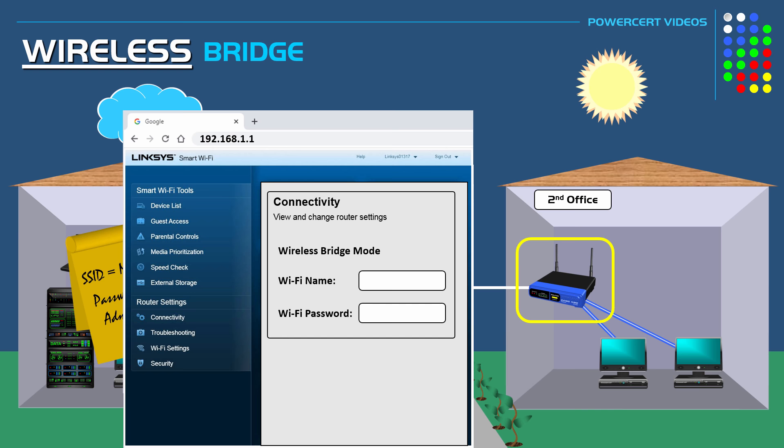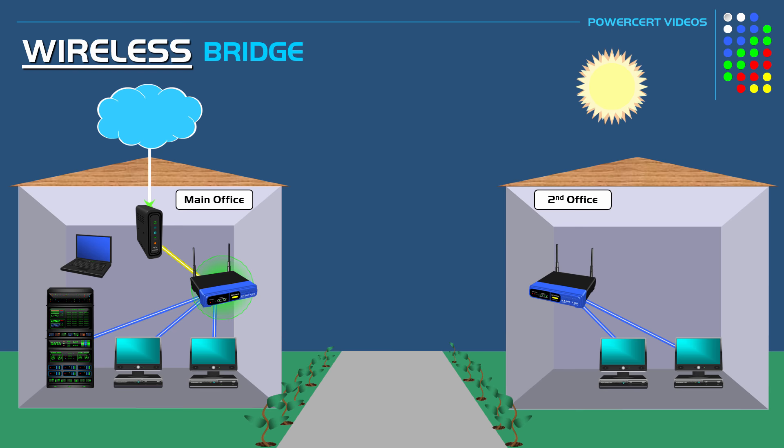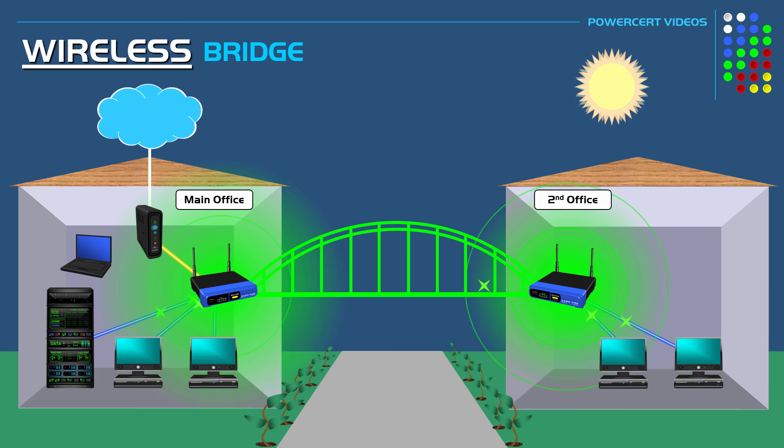Once you select it, it's going to ask you to enter the SSID — the name of the wi-fi network — and the password of the router you're going to connect to, which in our case will be the router in the main office. Then once that is complete, the second office's router will wirelessly connect to the router in the main office and the two networks will be connected or bridged together, creating one network.